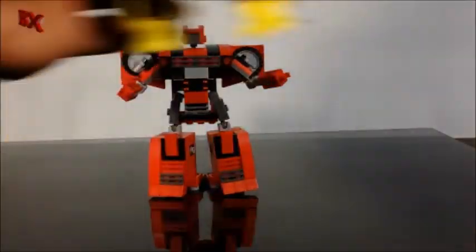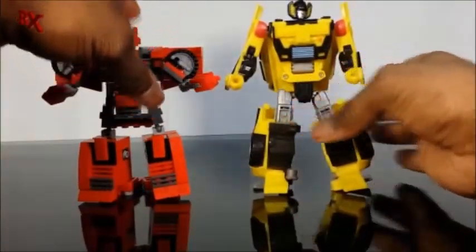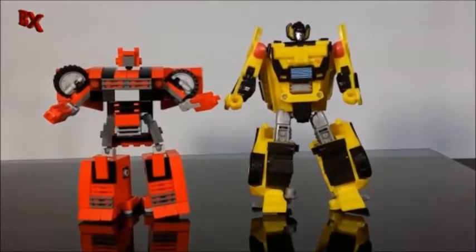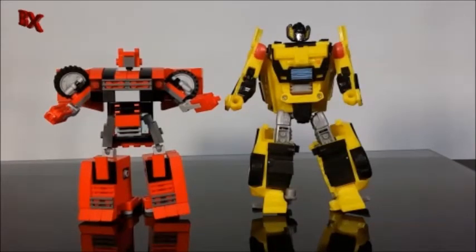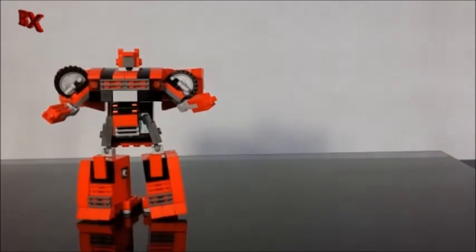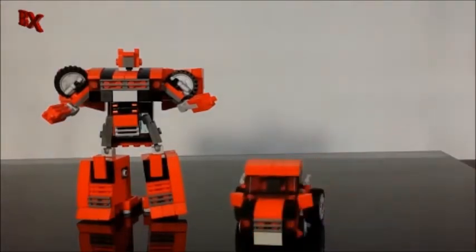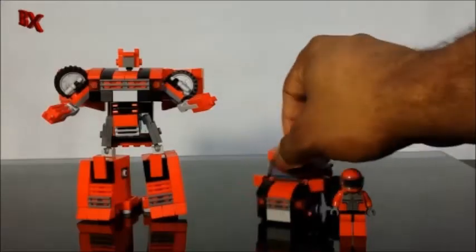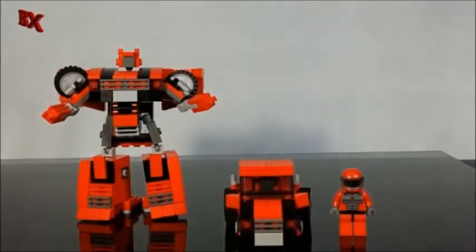For size comparison we'll bring in Sunstreaker again — as you can see, Sunstreaker is once again about an inch taller than Cliffjumper, so it looks pretty good. Now we're bringing back the Q-transformer Cliffjumper, still in vehicle mode. Look how tiny he is next to this driver — this thing actually transforms, it rolls, and it looks just like Cliffjumper, basically the same size as a minifig.